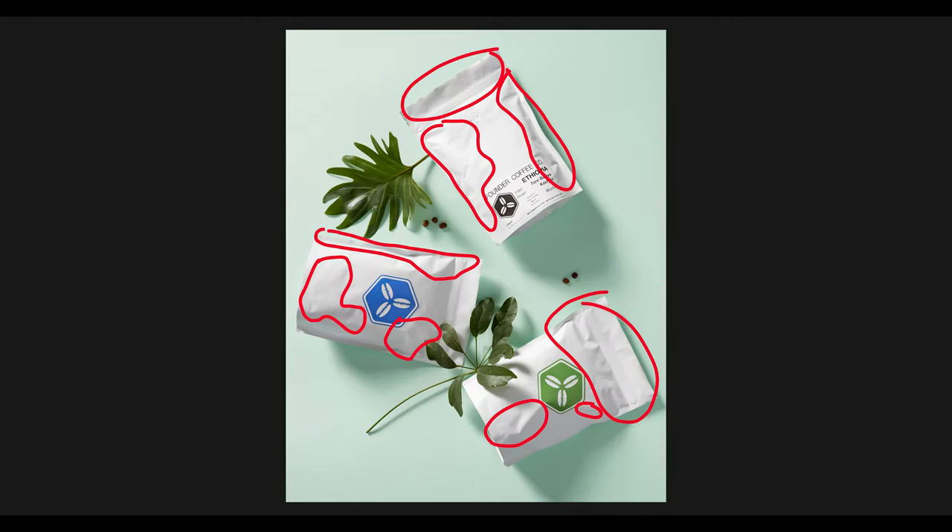I don't want the Surface Blur to affect my whole image. I only want to apply the Surface Blur to the areas where the creases are on my product. So I am going to apply a layer mask.